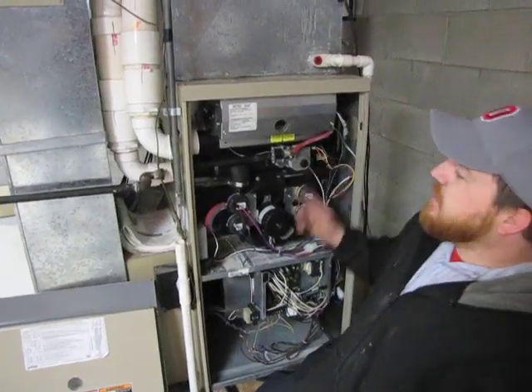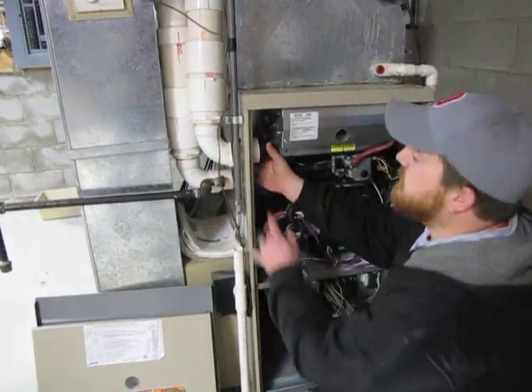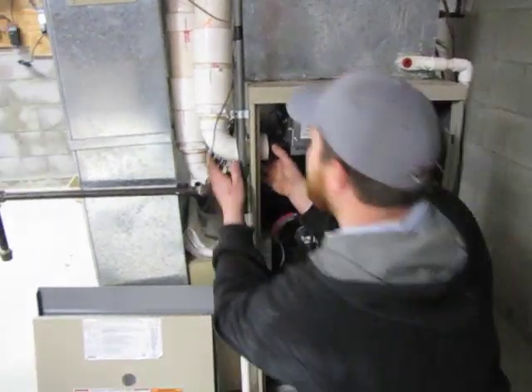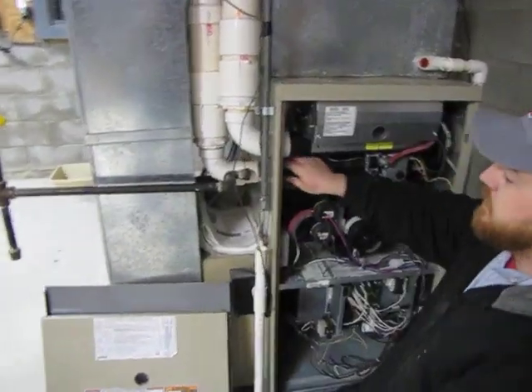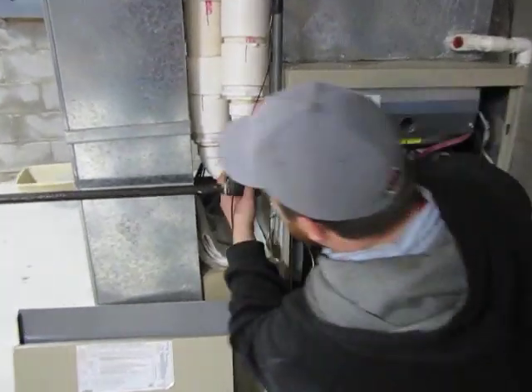After rewiring the gas valve, you want to reconnect the combustion air — you can use the two inch coupling or a two inch fernco. Then you want to reconnect the gas union that we had disconnected earlier.